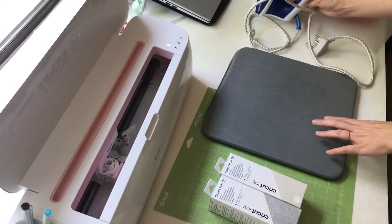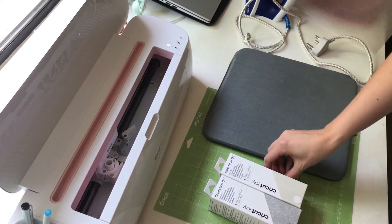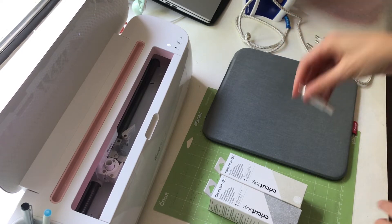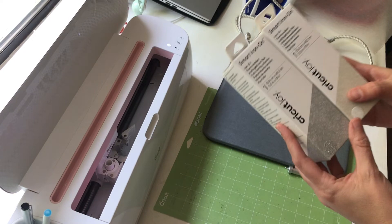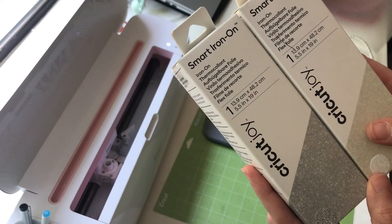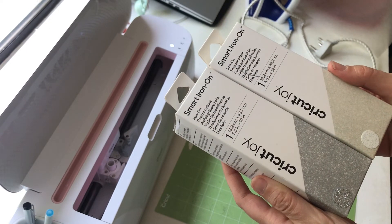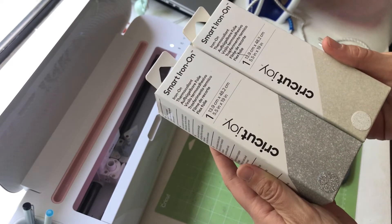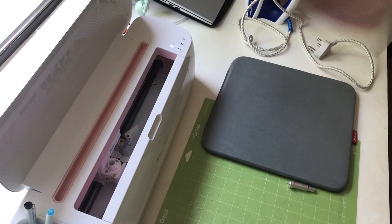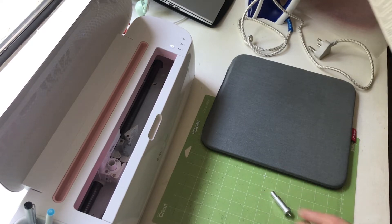I'm going to be using my Cricut brand heat press mat, and my fine point blade when cutting my vinyl with my Cricut Maker. Today I'm using the Cricut brand smart iron-on vinyl. It's a bit thicker than regular iron-on, so I need to make sure it has cut through all the way. I'll be using my green mat, which is my standard mat. And let's begin.